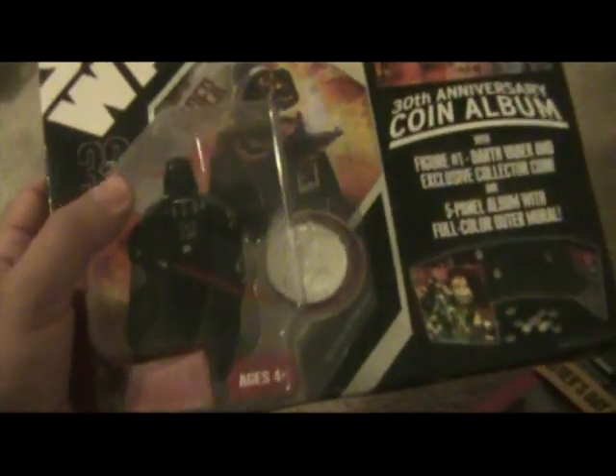In 2006 when they were doing these coin things, they had an album. Darth Vader was one of the first figures to be packed with this album. So this is Darth Vader with the album — came with a coin. It's a cool-looking album. The whole point is you can collect all the coins and use the album.